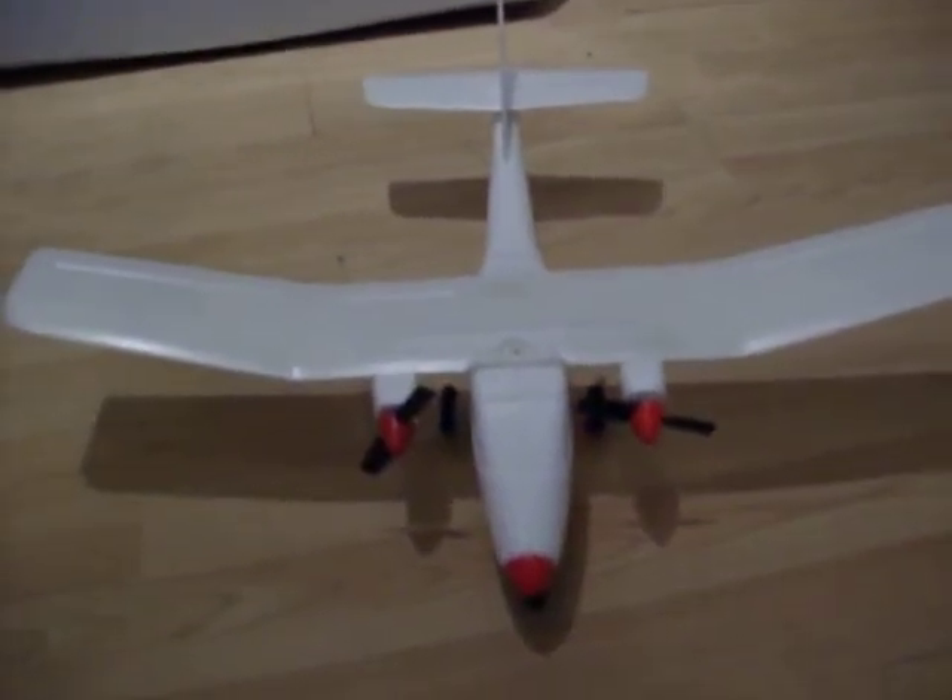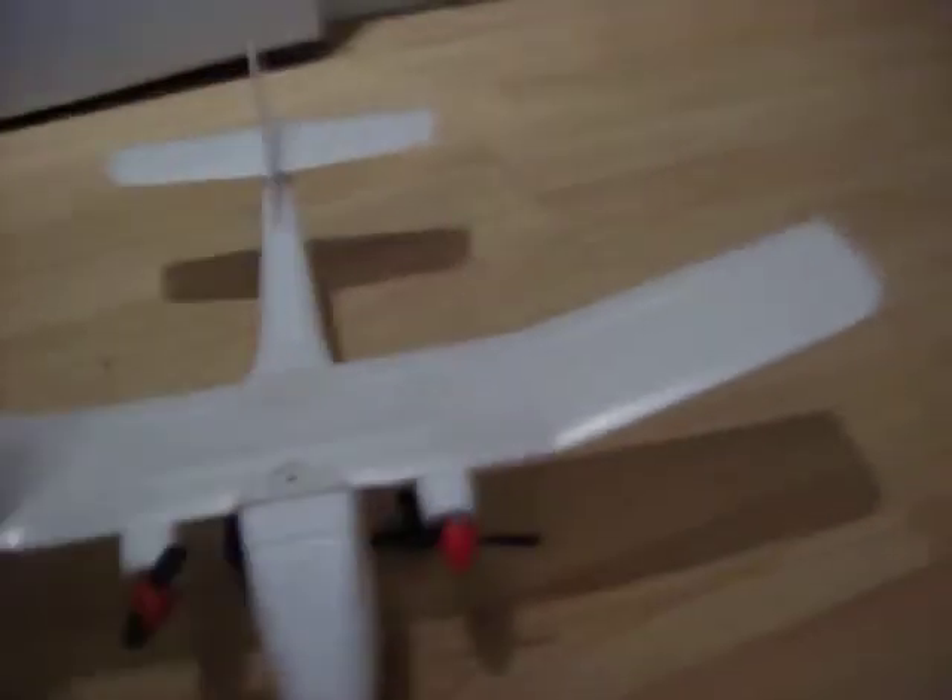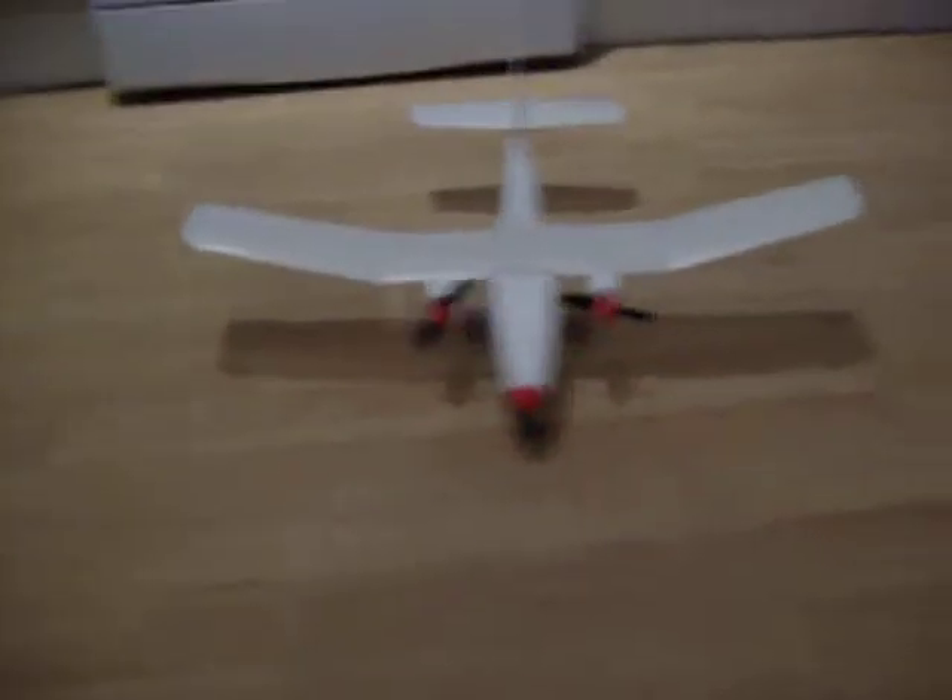Now that the plane's all complete — obviously without the stickers on, just to show you — the battery's in there, the wheels are in there, and it's got quite a bit of weight to it considering it's a polystyrene job.